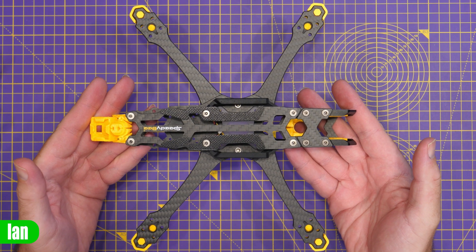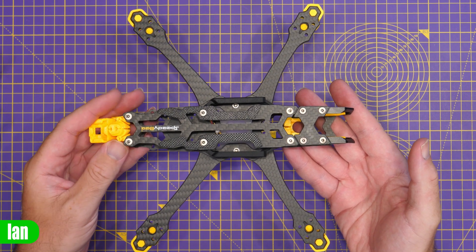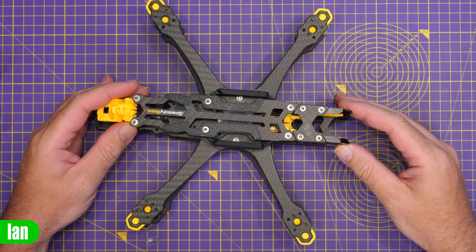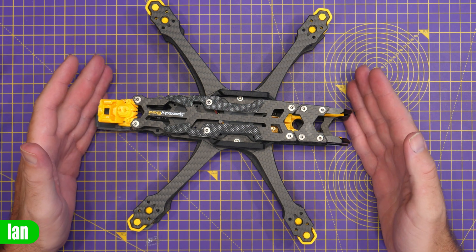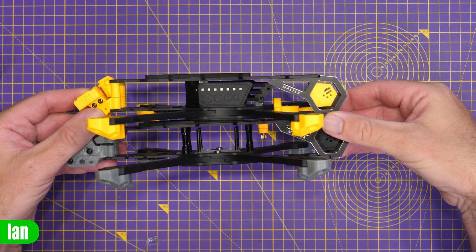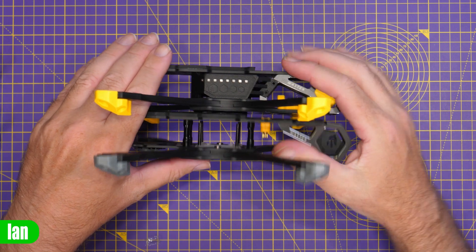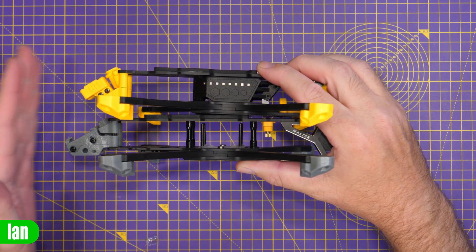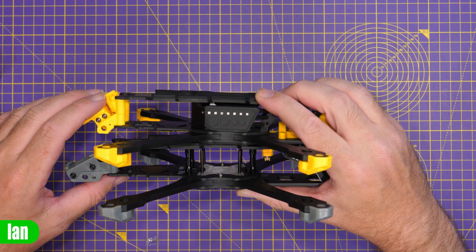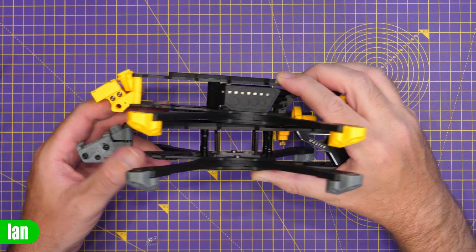The Speedybee Master 5 V2 is complete. Whilst it looks similar to the original frame, there are some key differences. The first thing you'll notice is that it's actually a little bit shorter in length. This is where you now have the ability to use the standard O3 camera cable — you don't need the longer one. Putting them side by side, levelled up at the front, the TPU sections go out roughly the same, but the frame itself is shorter, stopping where the original extends a little bit further.